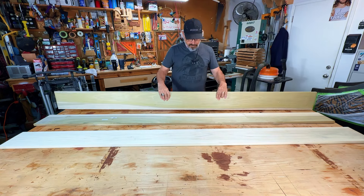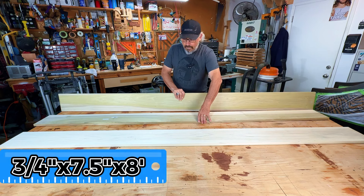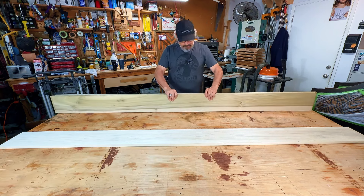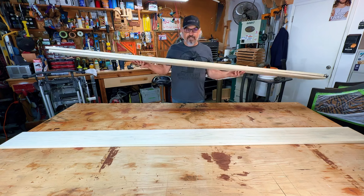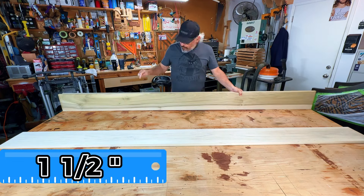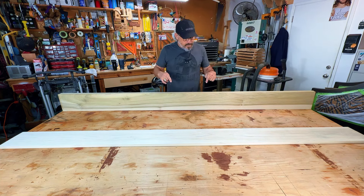Three-quarter inch is not gonna be good for a floating shelf. So I'm gonna take two of these sticks - these are 1x8x8 - and I'm gonna sandwich them together and glue them together so I have an inch and a half. That way I can drill in the holes and put the supports. There's gonna be four of them right here.